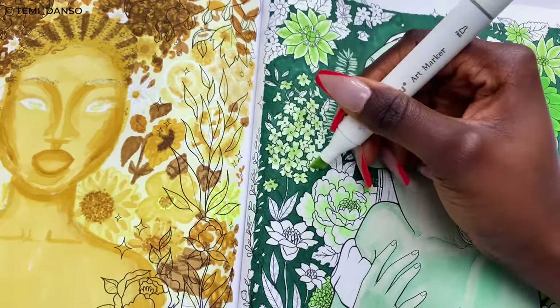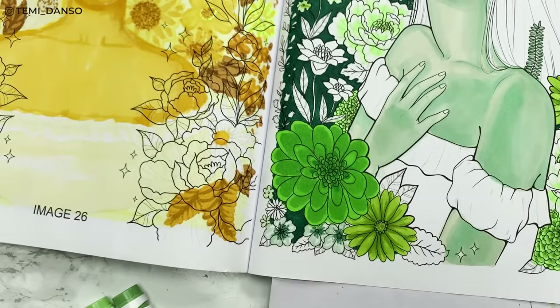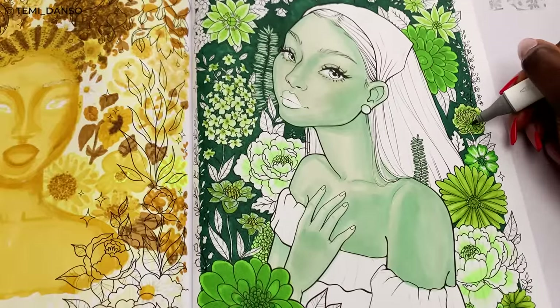By the way, I still use references in these coloring book videos. I try to reference flowers in general, and for this green page I definitely tried to find green flowers — but green flowers are not that common, so it was very difficult and a lot of it really was just guesswork for me.